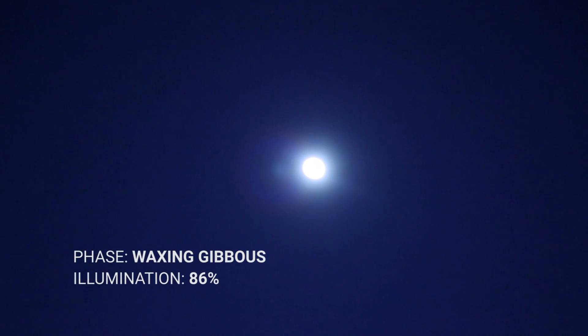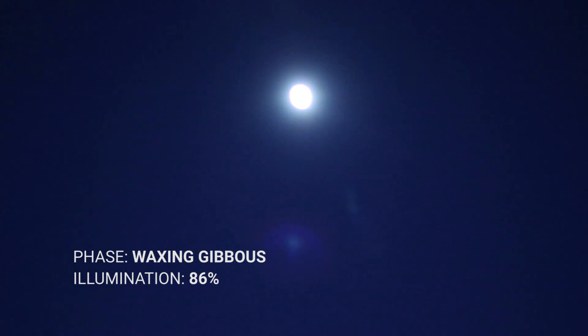Tonight happens to have an 88% full moon, so that washes out all the faint stars in the night sky. But the plan for tonight is to shoot some H-alpha, which blocks out moonlight.